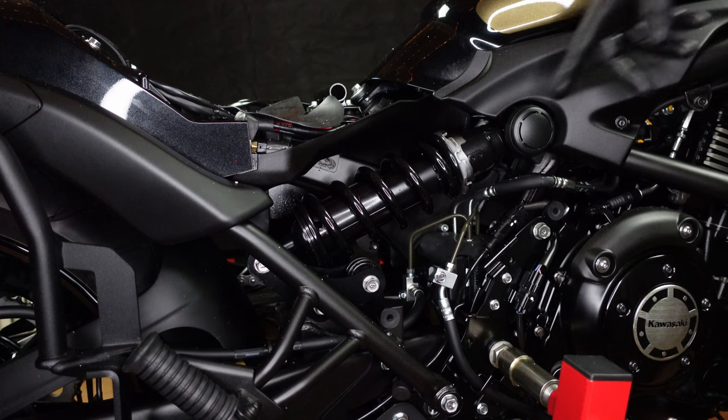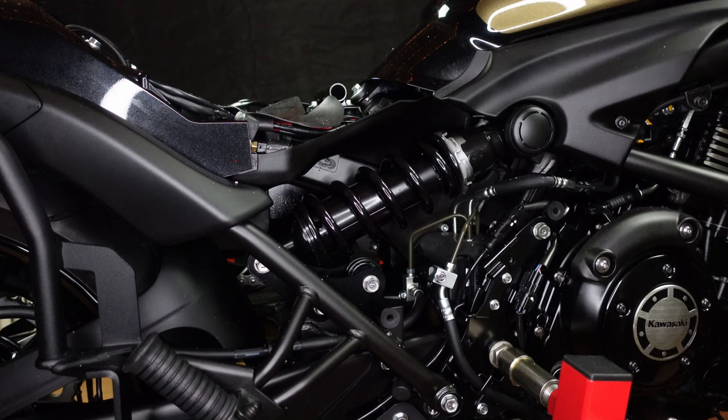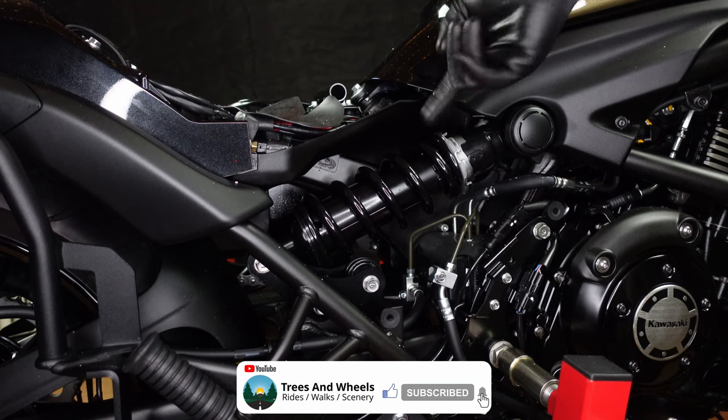Out of the factory it comes set on position 2. If you want the suspension softer you turn it clockwise. If you want it firmer you turn it anti-clockwise. Essentially you're pulling the rings down for softer and pulling the rings up for firmer.